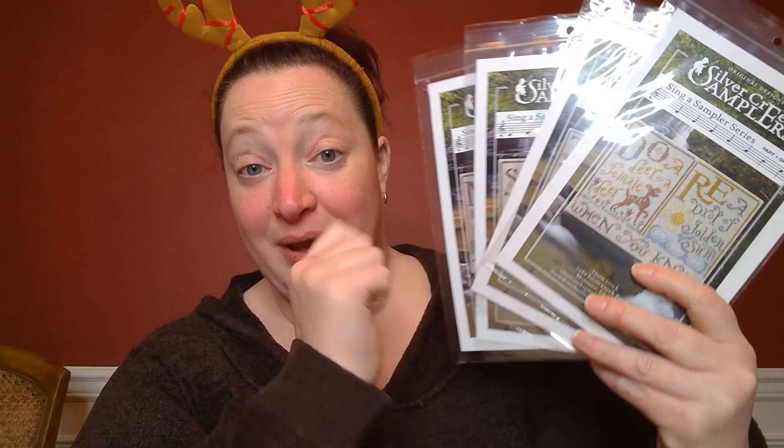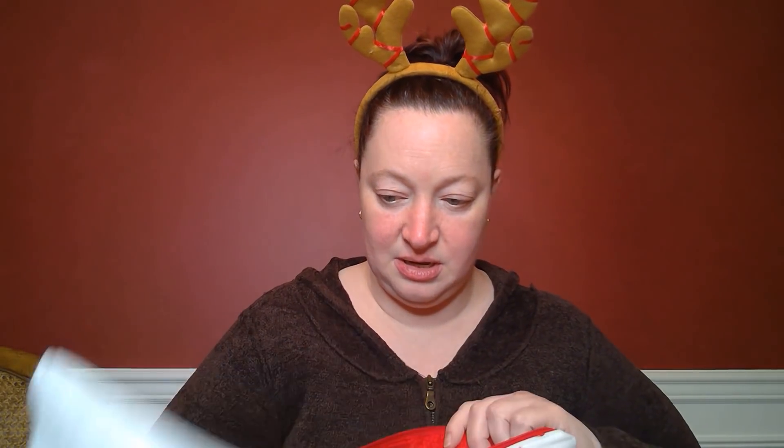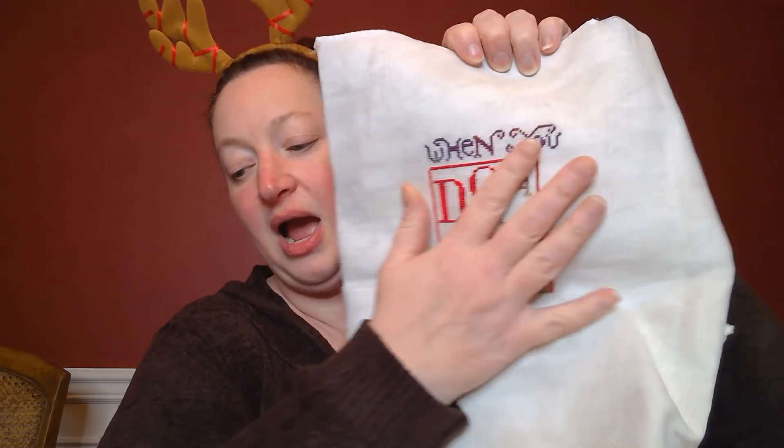I am not doing the original colorway. Jan Hicks has a color conversion on her website — I will link it below — that she did based on somebody else's, and she has a picture of theirs and credits them. I followed Jan Hicks's conversion and I'm going to do these four by four. It shows that you can either do them individually as ornaments or as one long piece, but I'm going to do four and four. This is on 32 count vintage smoky white. I have not quite finished Do-Re-Deer, but I think I just have the deer and the little flowers to do.